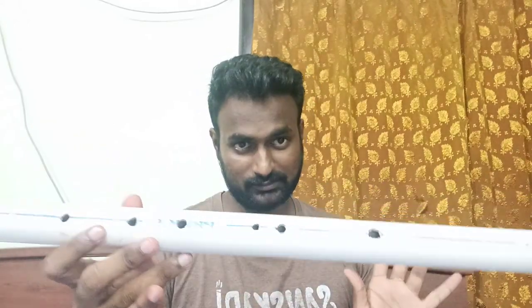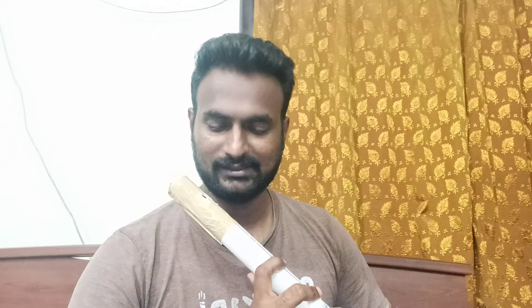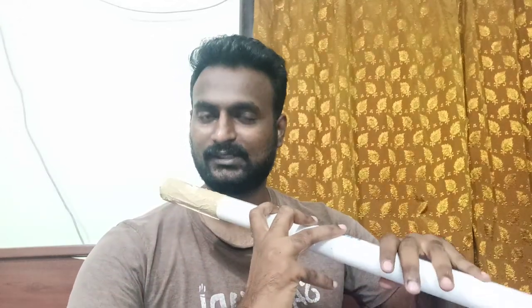Since these two holes are very far apart, I am using this alternate finger, which is not normally taught by any teacher. Just to prove this flute is working, I am playing. Let's see how the sound comes — but the sound would come much better than this, as I already said, because I have plaster and no knob. That might be the reason the sound is not coming as it should.